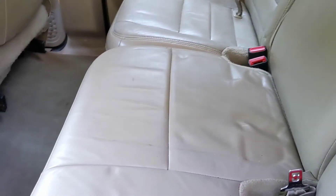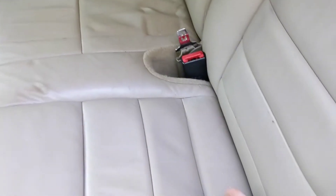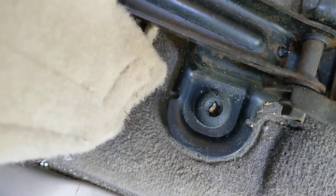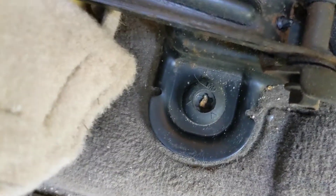I actually started this project a couple days ago, only to find out that of course I need a special bit. These Torx bits — actually not even Torx, they're Torx Plus — are what hold in the seat.